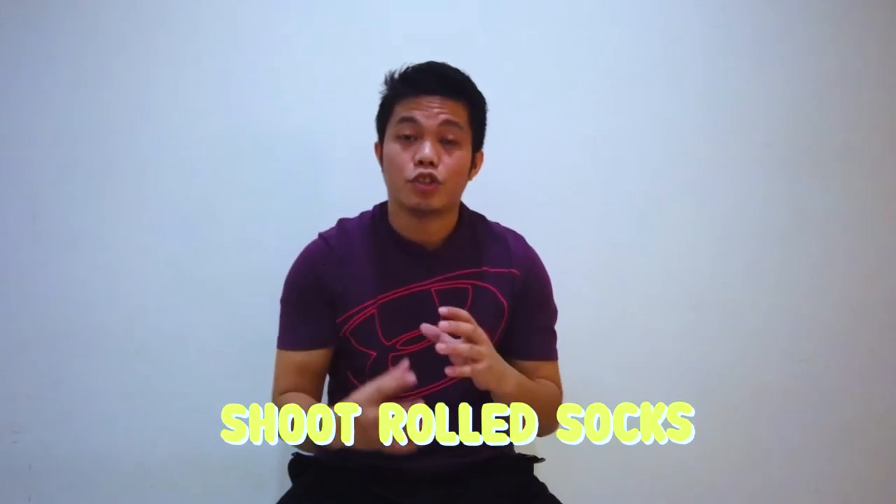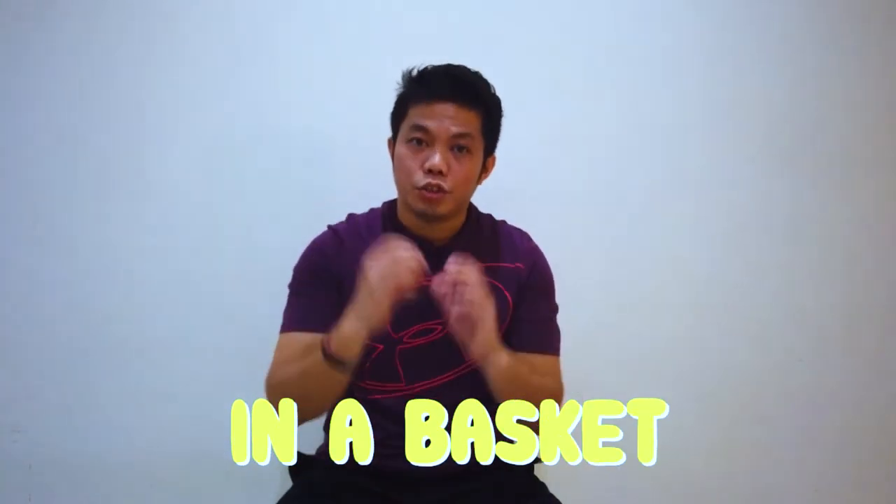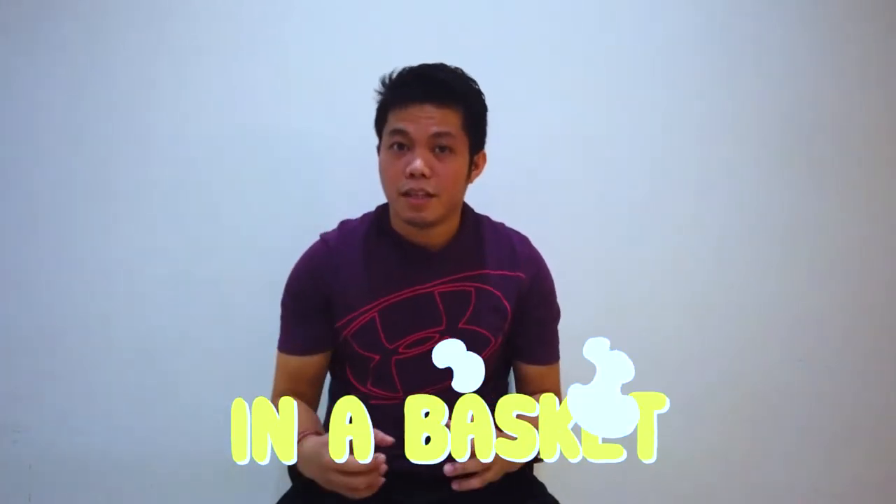So in this video, what we're going to do is we're going to challenge you — and myself as well — in shooting softs into a basket. What we're going to need is a basket and rolled socks. We need five rolled socks.